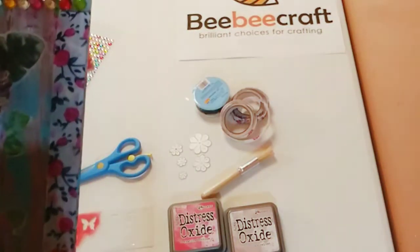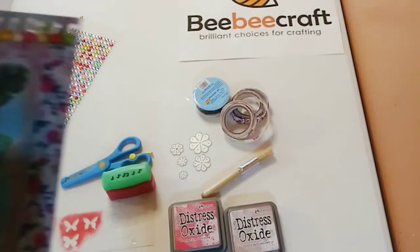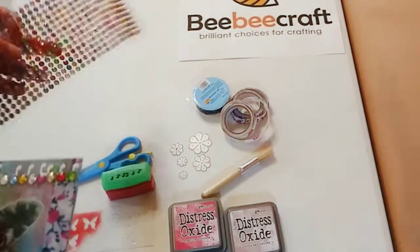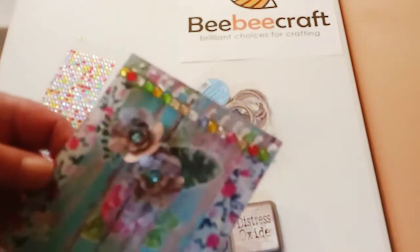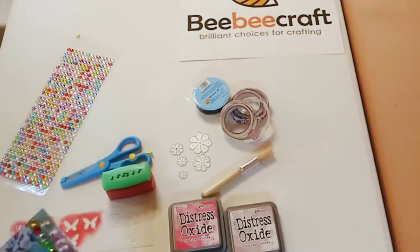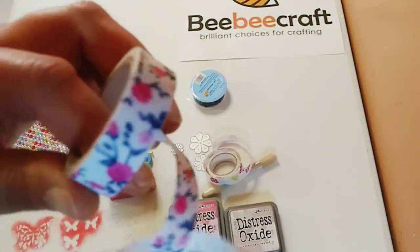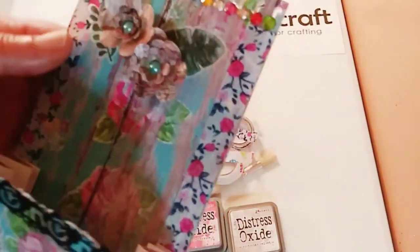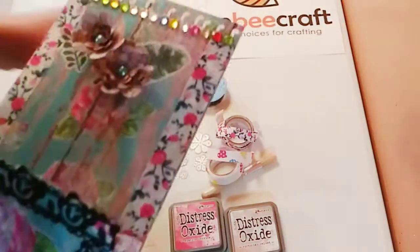I also used this border paper punch with music notes and punched the border right at the top of the bag. I added a little bling on top, which looks really pretty — it even has a shadow, which is cool. Then I used the washi tape along the border as well. All these stickers and the paper just go so well together.